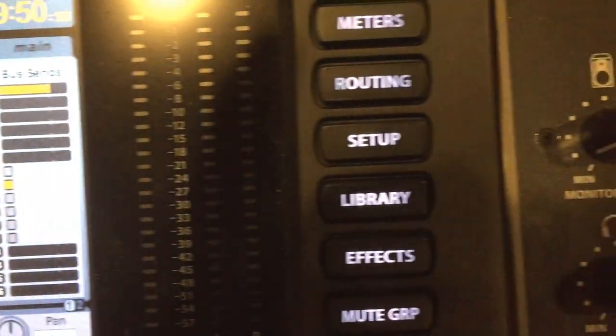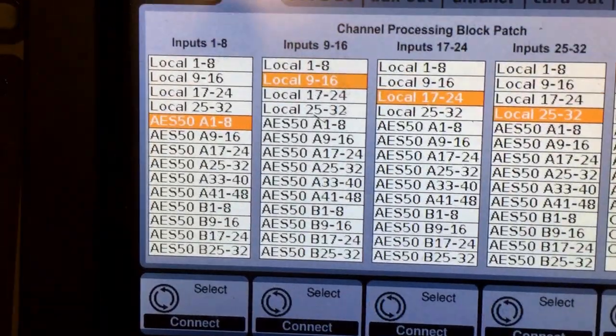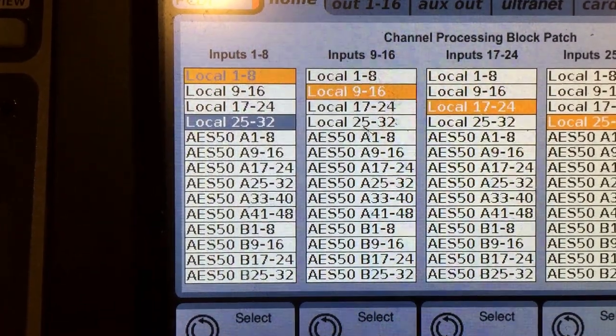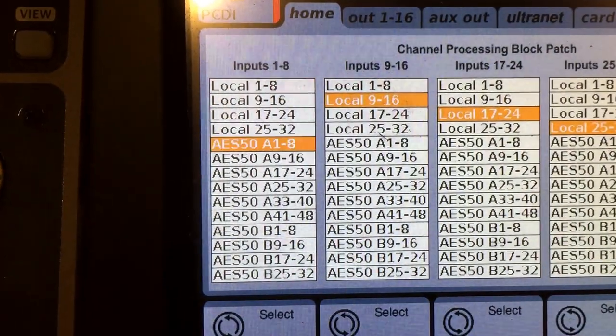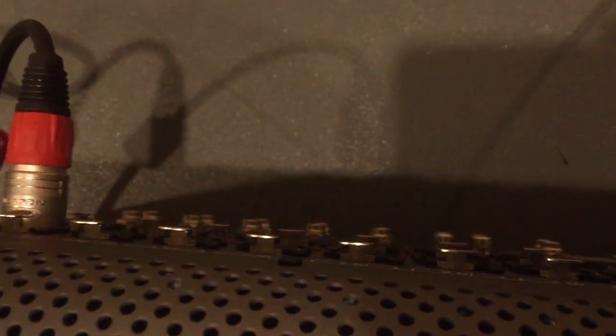We go to the routing button. We start first with the home tab. Normally it would be set to local — that's the way you'd be able to plug in directly to the back of the console, and that's the default. We will be turning this knob until we hit AES A — AES A 1 through 8 — and push to engage. What that just did is disengage the back of the console and connect to the XLR inputs of the S16.